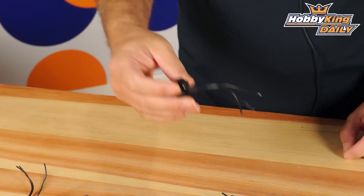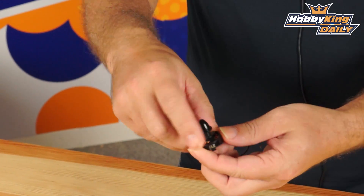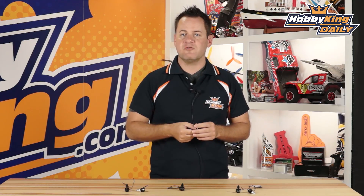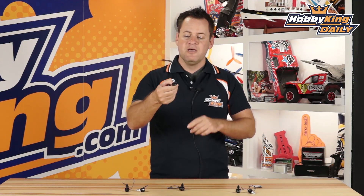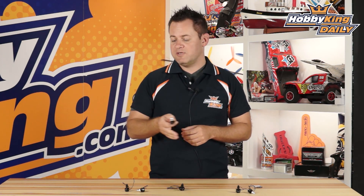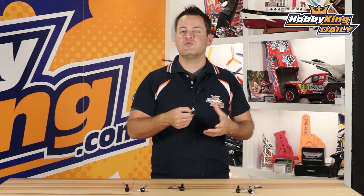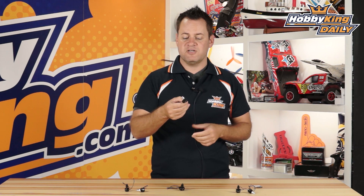Now the 1306 is a little taller and a little smaller in diameter. We also have the new 1804s — we've had some 1806s and now these are the 1804s — at 2300 KV, specifically designed for three-cell applications. It's a little shorter and a little bigger in diameter, so it has a little more torque. You'll be able to use these with 5x3 and 5x4 props because of that extra torque. These will fit nicely in smaller quads like your 180s, and the 1804s will fit your 220s with five-inch props as well.